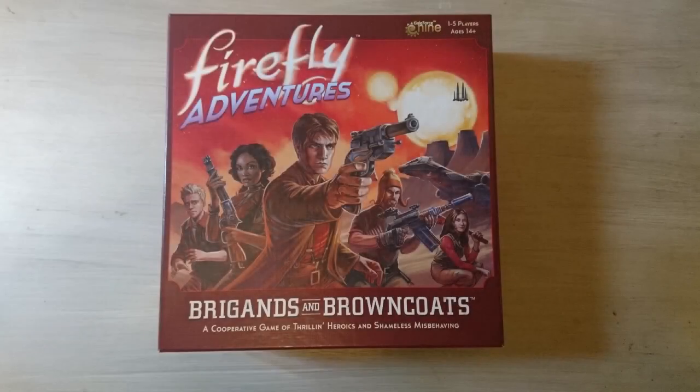Hi there everyone! Welcome to Fingers Thumbs and Fits, and in today's episode of Tiddy Piddle I'll be painting Kaylee from Firefly Adventures: Brigands and Browncoats. Can I keep the paint inside the lines? Let's find out.